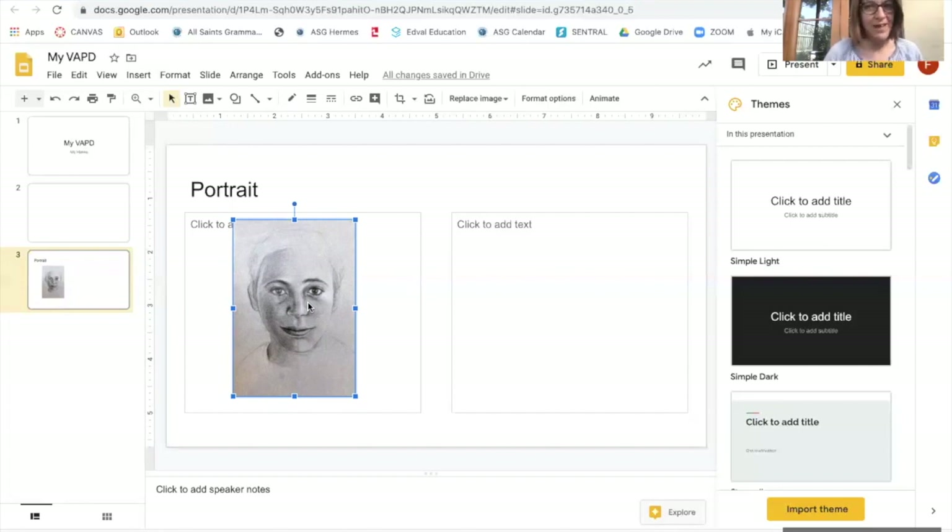So now you know how to take a good quality photo, how to edit it in Photoshop, and how to insert it into Google Slides. Good luck with that and looking forward to seeing your artistic creations really soon. Thanks, bye now.